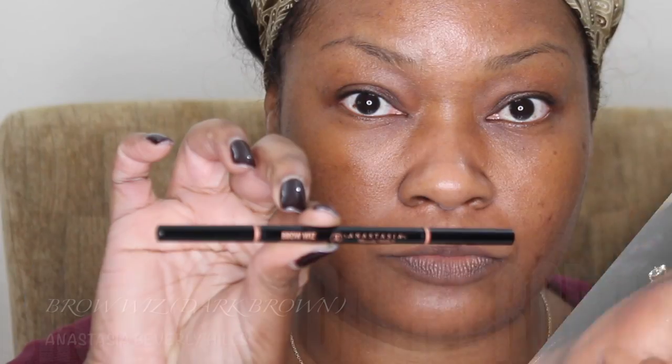Hi, welcome back to my channel. I've missed you guys but I'm back with new videos. Here is my fall slash winter look. If you'd like to see how I get this look, keep watching.